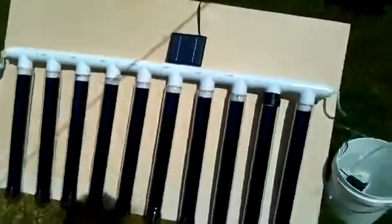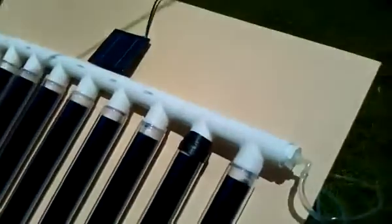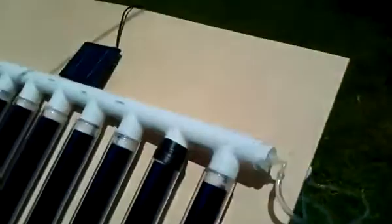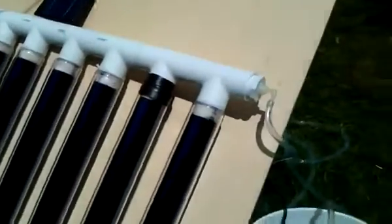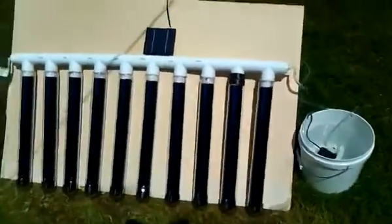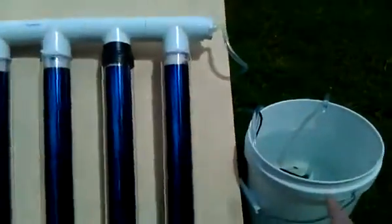Here is a great example of another solar self-regulating system you can make to auto-pump the hot water from the tubes into a hot water storage tank. Here we have a simple solar-powered pump system that takes water out of the storage tank.